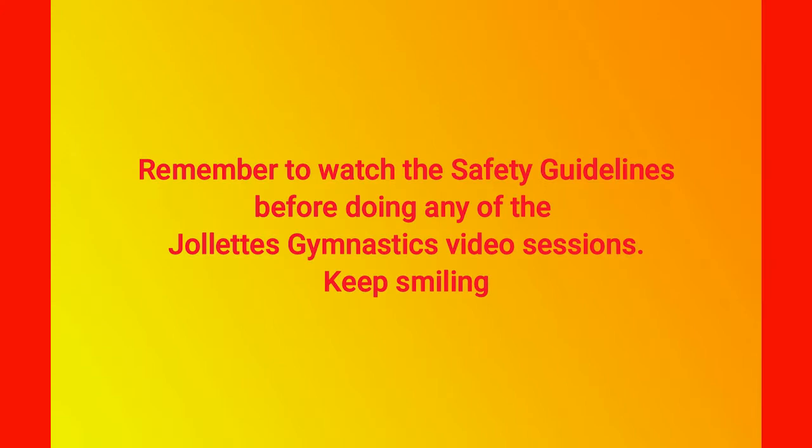Jollett's Gymnastics Swing Into Spring Part 2. Remember to watch the safety guidelines before doing any of the Jollett's Gymnastics video sessions. Welcome to Part 2 of Swing Into Spring. Today we're going to do some trampoline safety. If you've got a trampoline in your backyard, we're going to work on some trampoline safety activities.